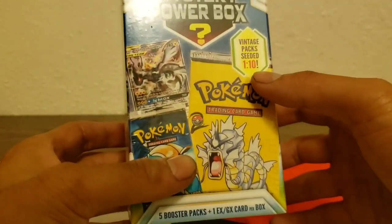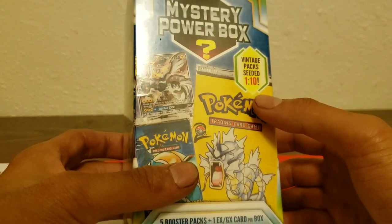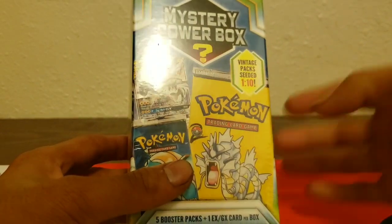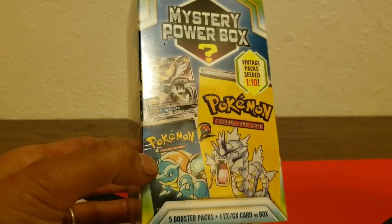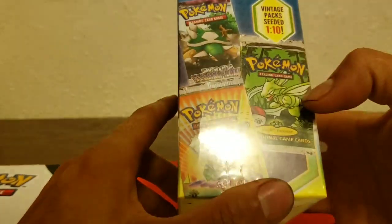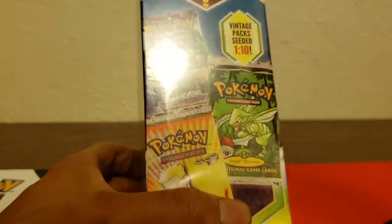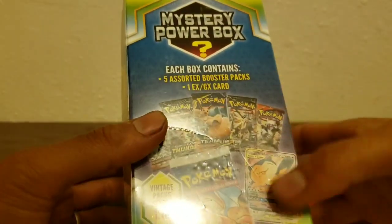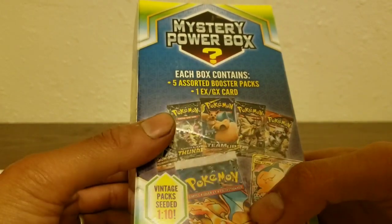One in ten boxes has a vintage pack, so you can get six packs if you pull the vintage pack — one in ten seeded, though I think it might be higher than that. In the possible vintage packs you can see there's a Base Set unlimited, First Edition Jungle, First Edition Gym Heroes, Gym Challenge, Diamond and Pearl, and even what looks like a First Edition in German.